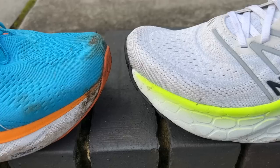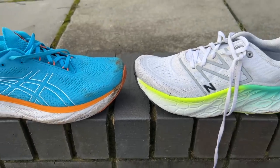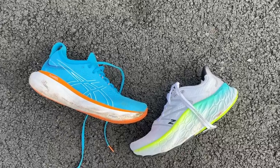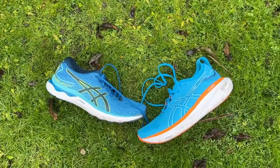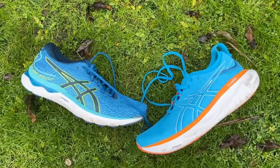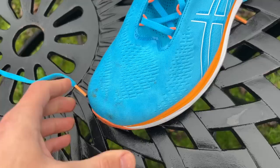The GEL Nimbus has a drop of 8mm with a stack height of 41.5mm at the heel, whereas the More V4 has a drop of 4mm with a stack height of 34mm at the heel. The GEL Nimbus 25 is a big change for the line, becoming a max cushioned shoe, whereas previous versions were more like cushioned daily trainers with lower stack height.